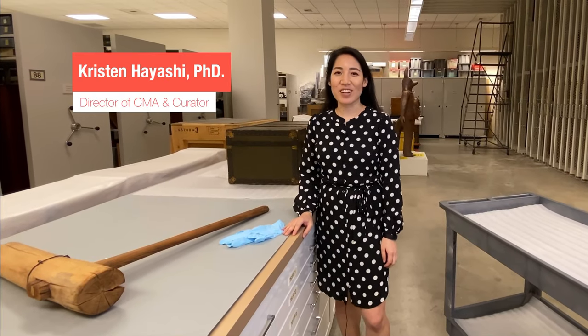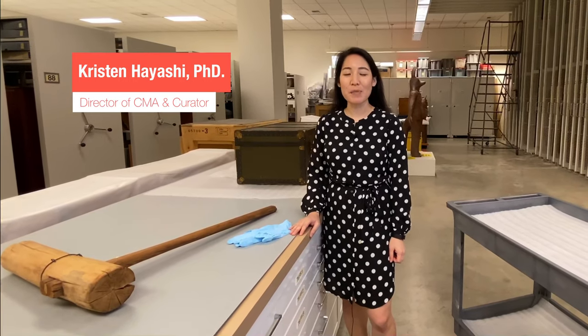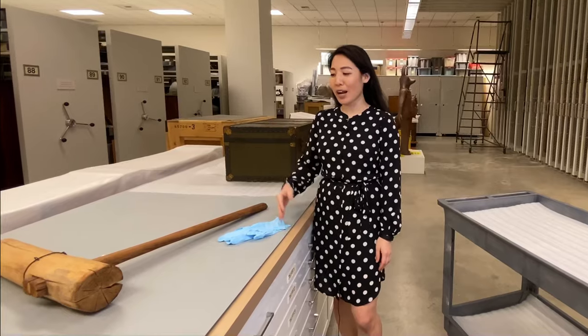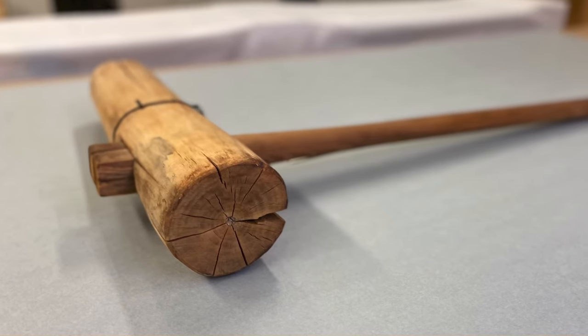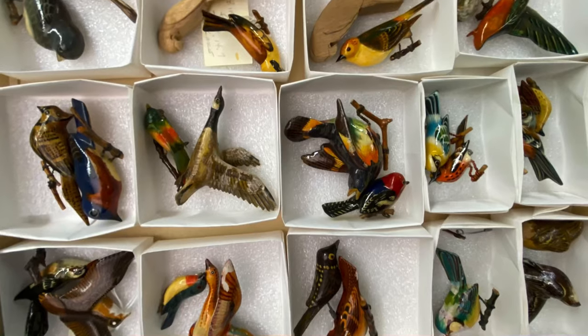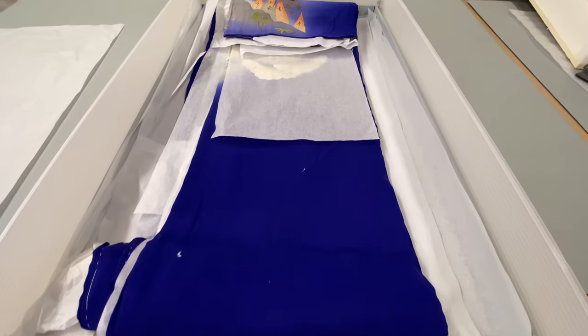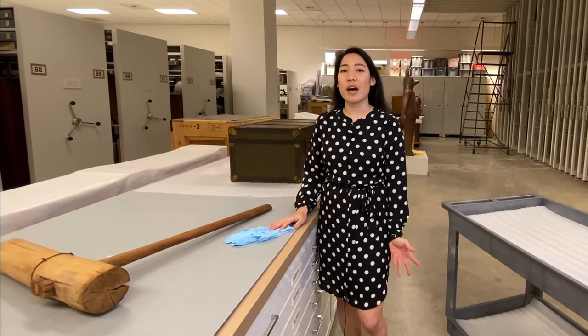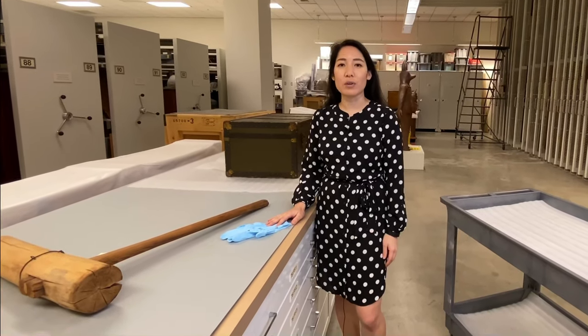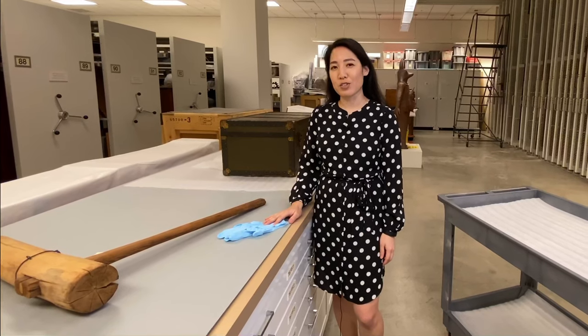Hi, I'm Kristen Hayashi, Director of Collections Management and Access and a curator at the Japanese American National Museum. I'm here in JANM's collection storage. I've brought out a few artifacts from the collection of varying sizes and material types to show you how we handle and store artifacts in our collection, in hopes that maybe some of the tips will give you ideas on how you might preserve your family treasures at home.